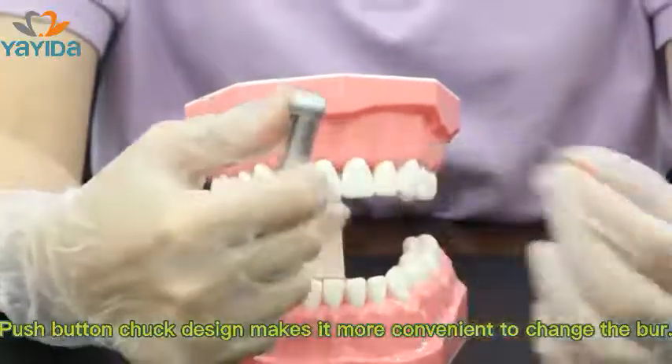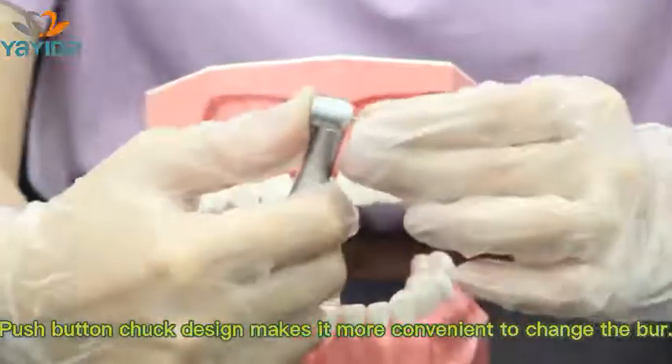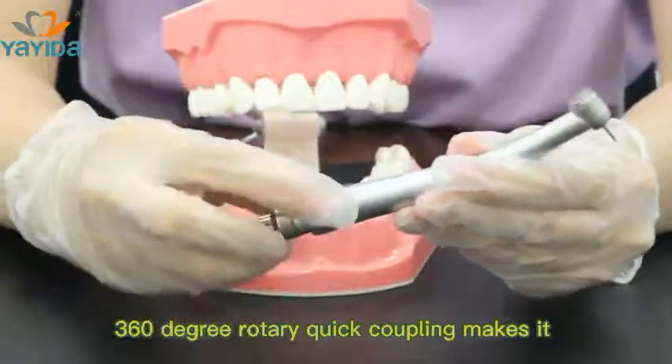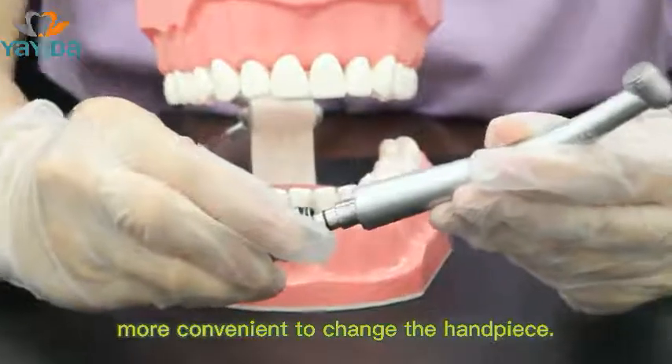The push-button trap design makes it more convenient to change the burr. The 360-degree rotary quick coupling makes it more convenient to change the handpiece.